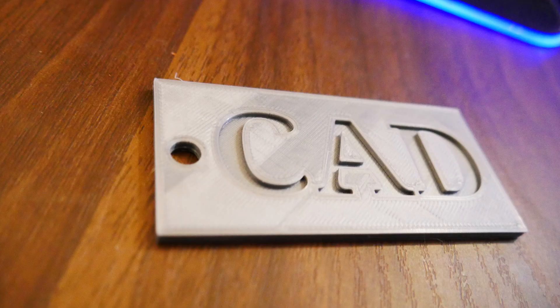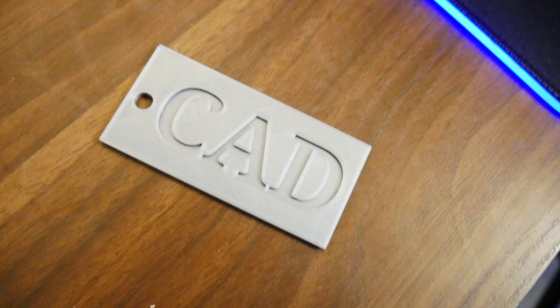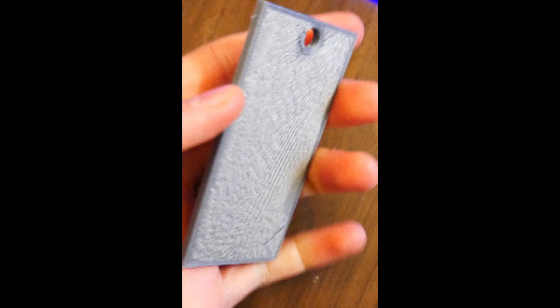When I took it off the bed it came off really easily. Here are some other pictures from different angles, and you can see when we look closer it does have some issues, so we'll try to figure out what's going on there.